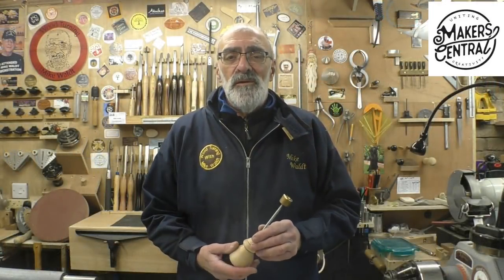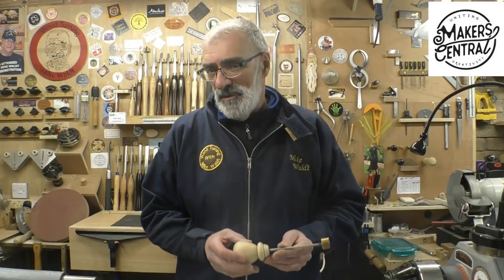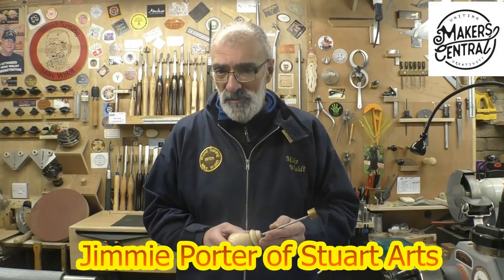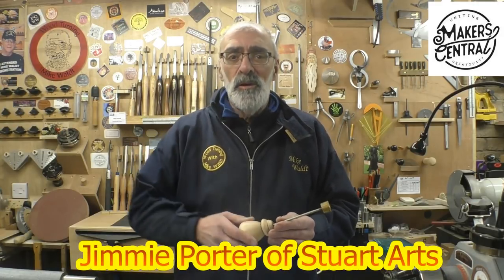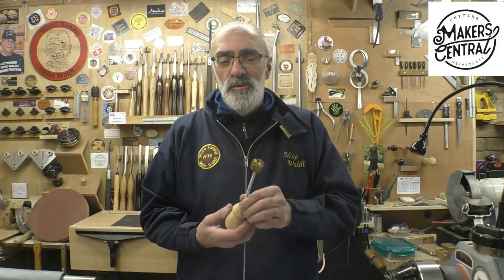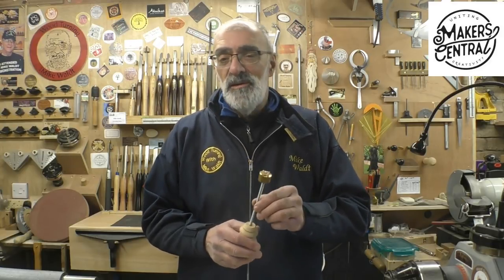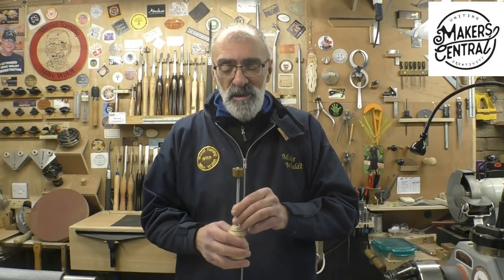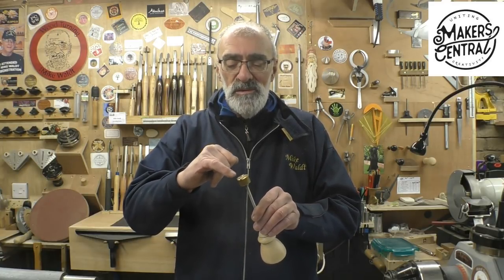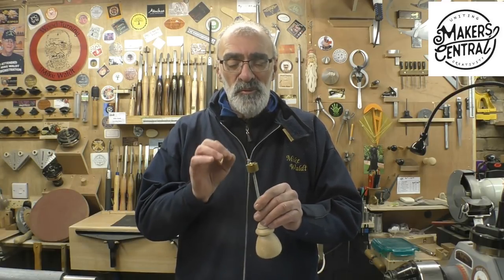I hope some of you found that of interest — the branding iron made in the workshop. Huge thanks again to Jimmy Porter from Stuart Arts for giving me the inspiration for this video. I'll put links to Jimmy's channel in the description below. Once you've done something like this, you think, I might do this differently next time, if there is a next time. I think I would make the raised MW a little bit thinner and a bit more defined, but I'm quite happy with it.